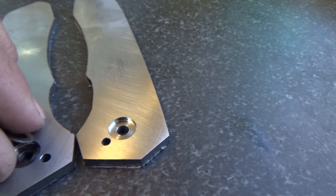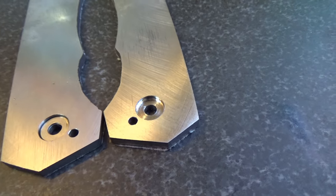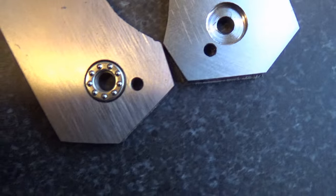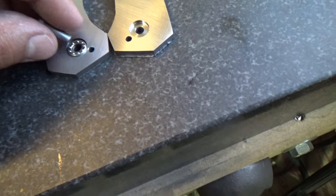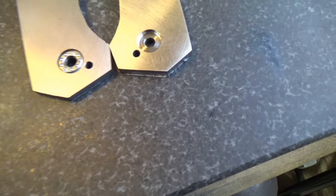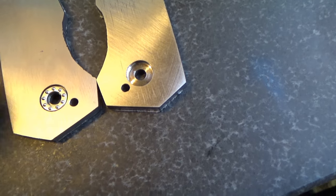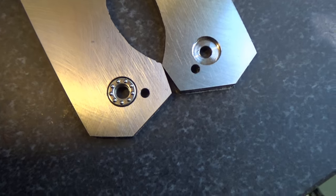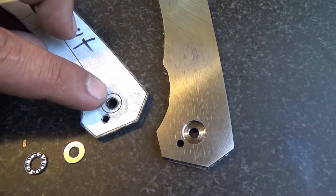That'll give us plenty of room to drop in our washer and our bearing. These are just a tiny bit oversized, but keep in mind the pivot is going to keep it centered, so it's not going to walk around or make any noise. It's on the inside of the frame — if anything it's just a little more room to pack some grease or lube. The pivot has to be specifically, perfectly sized, so we're going to do that now.